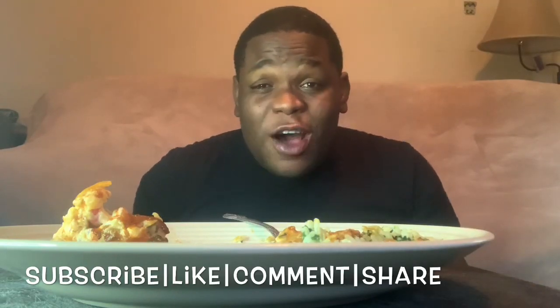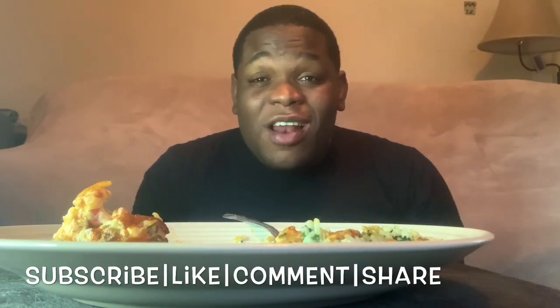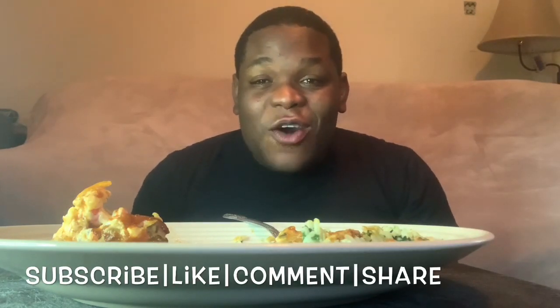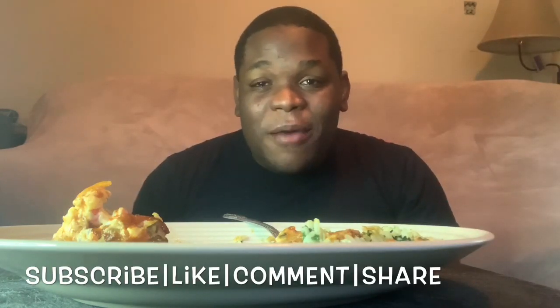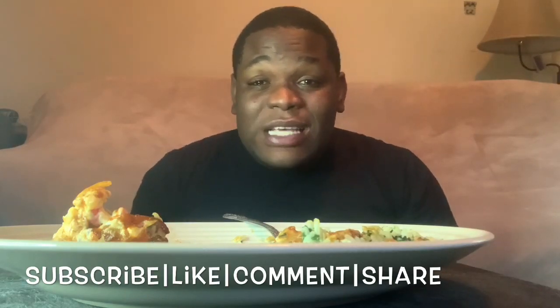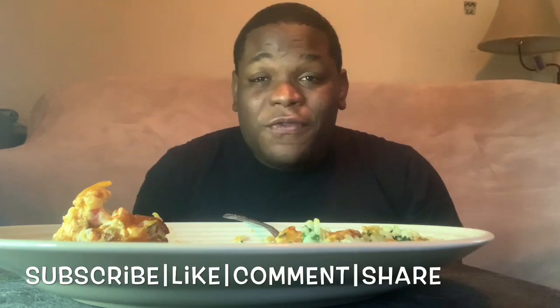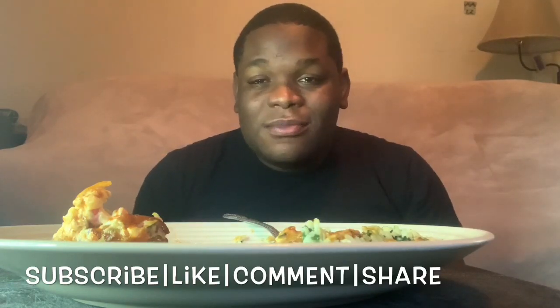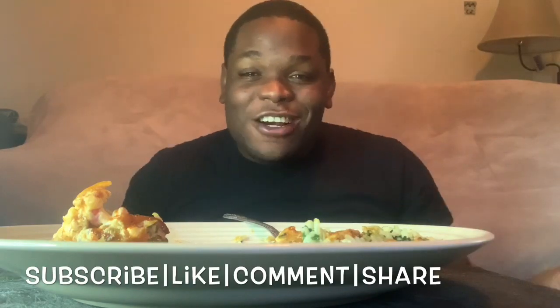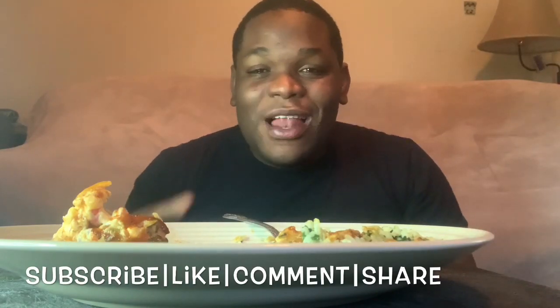It has been fun hanging out with you guys, but we have a lot more coming. If you like the content, go ahead and smash that like button, comment down below, please subscribe, turn on your notification bell. Thank you all so much for watching. Share with your friends, share with your family — don't be selfish. Share the love, share the joy. Love you all and peace.